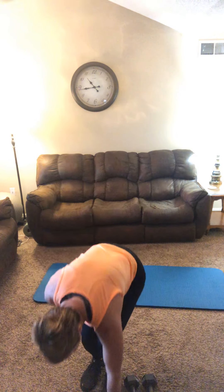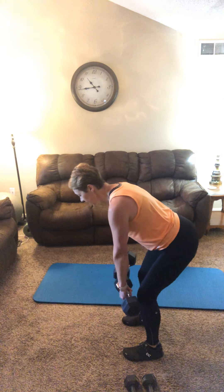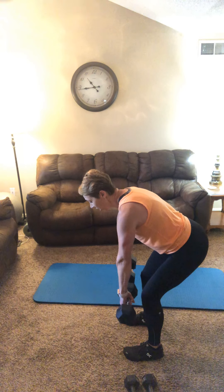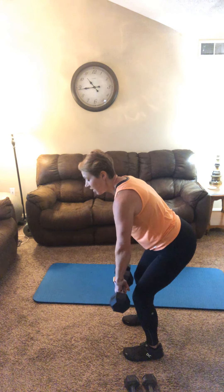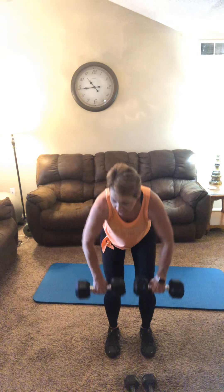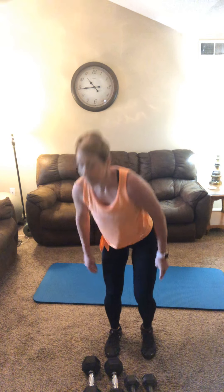Then grab your second weight for your hip hinge high row. Find a spot for your eyes and hinge so you get a little stretch in the hamstrings. Knuckles are toward the floor as we pull up high and wide. Squeeze it on those lats. Hip hinge, high and wide with the elbows, and down. Time under tension — keep it slow and controlled for ten.